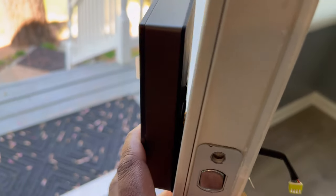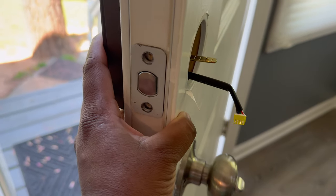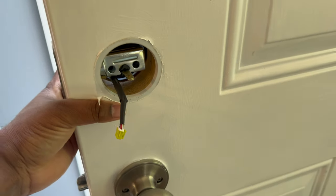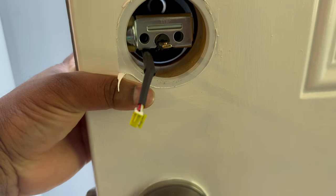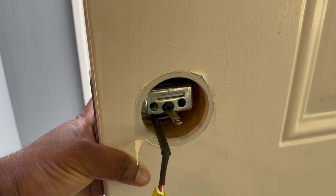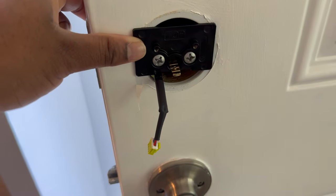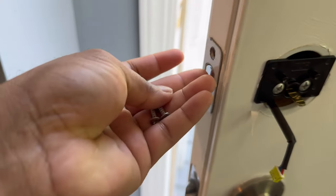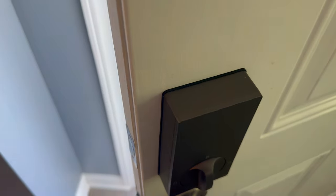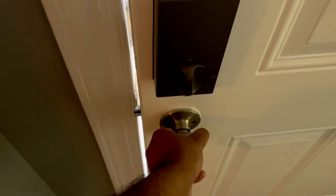First, take off your old lock. Now I have the new lock installed — starting with this piece, which includes the connection cable. Make sure everything is lined up, then remove the corresponding piece on the other side. Now I'll install the back piece, making sure everything is calibrated and lines up properly. With the back plate installed, I'm going to screw it down and lock it in place, then install the back cover for the door.